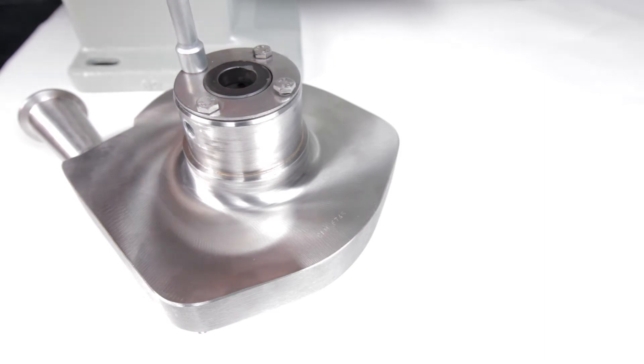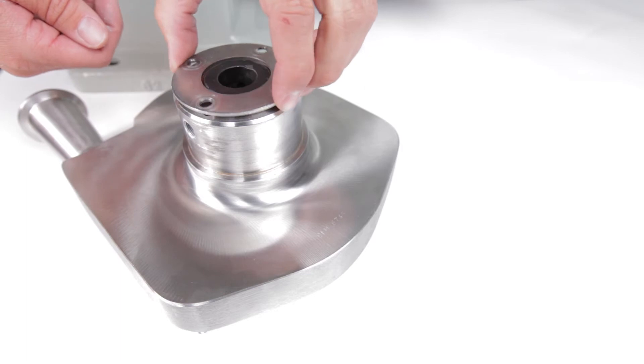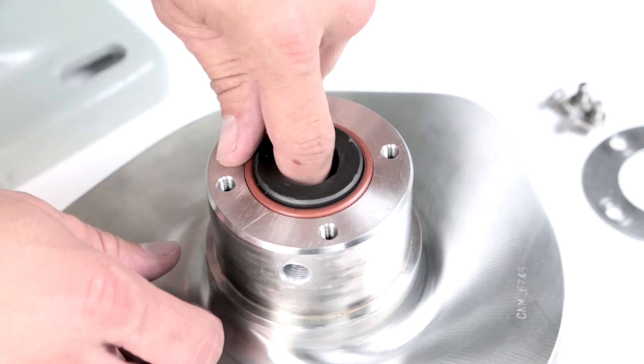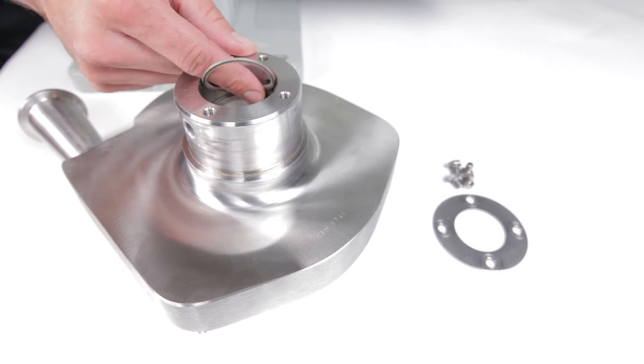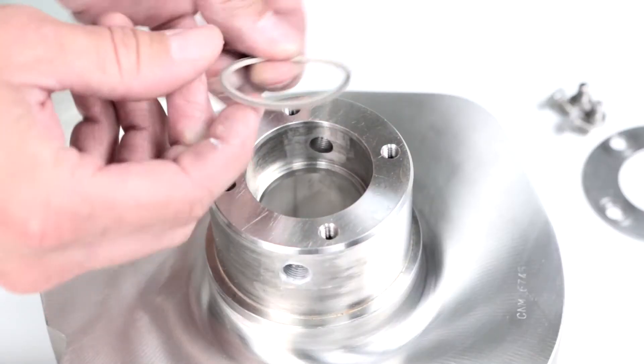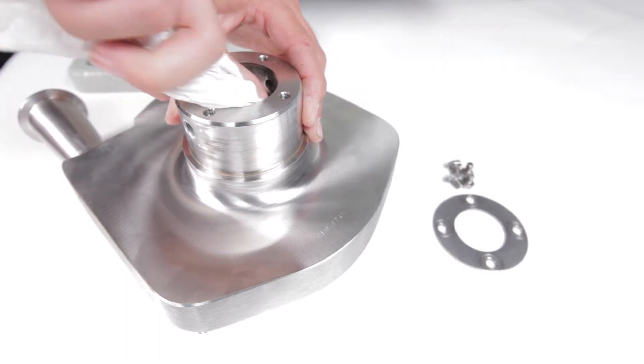Remove the retaining ring, but do not discard it. Pull the stationary seal out of the seal cavity and discard. Check for the flat gasket in the bottom of the seal cavity. Remove and discard the gasket. Clean the seal cavity if necessary.